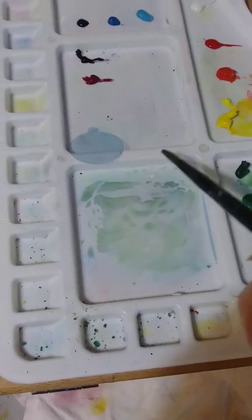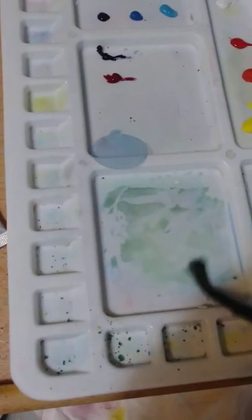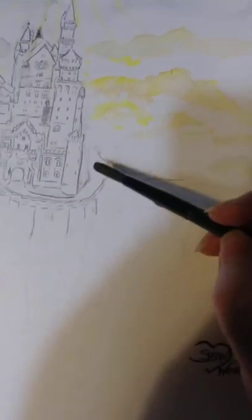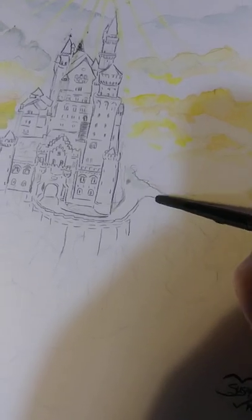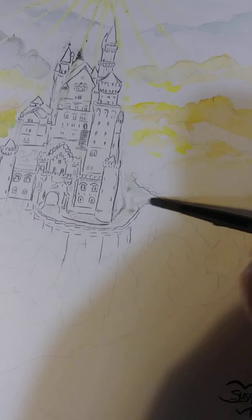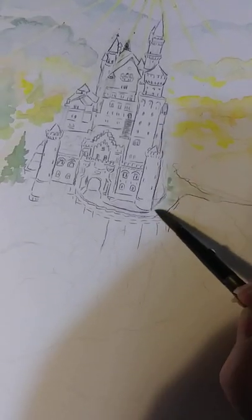Sometimes, interestingly enough, as I'm mixing up my colors, I'll notice that I've got a color that I want to go in an area that I hadn't yet planned on painting, but it's just right. So I'm just going to go ahead and pop it in there, and later I will add more layers to it. But this is like an underlayer for that little road.